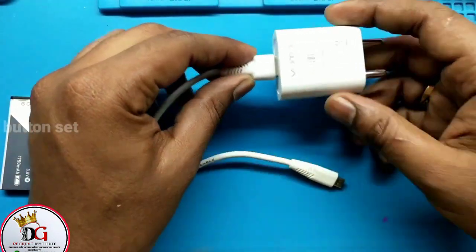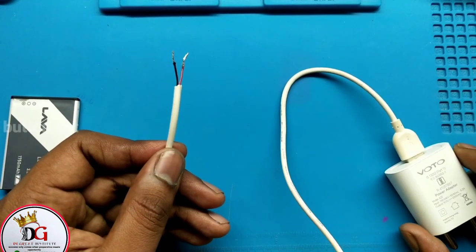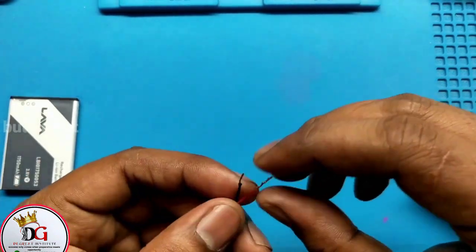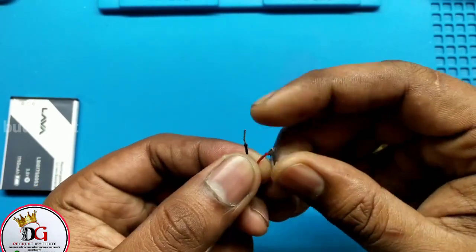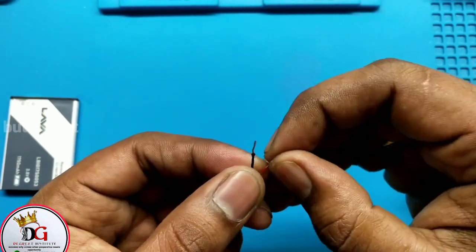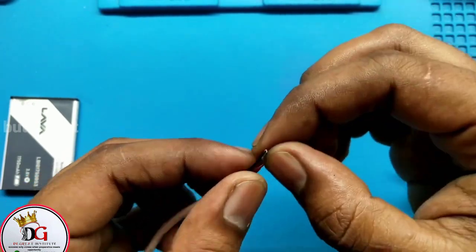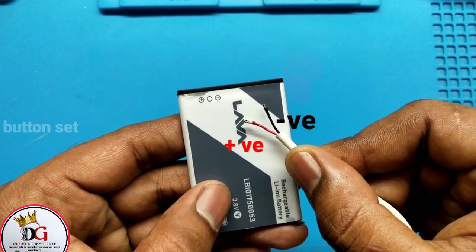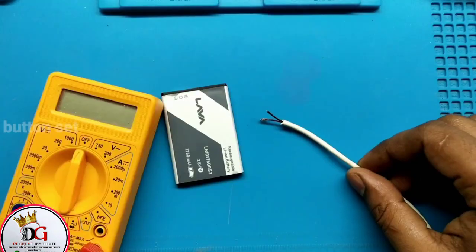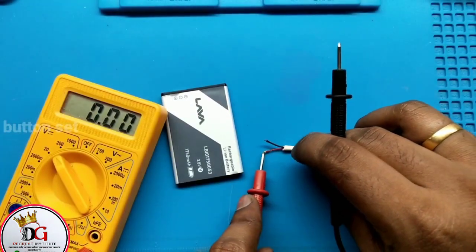The local way is to get the charger, then cut the cord to expose the positive and negative terminals — the red and black wires. Plug the charger into the power supply, then use the positive terminal of the cord and place it at the positive terminal of the battery, and the black wire at the negative terminal of the battery. In that way you activate the battery.